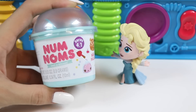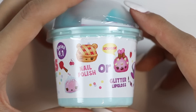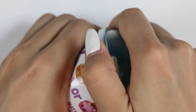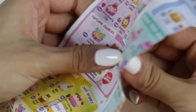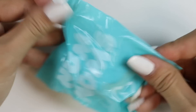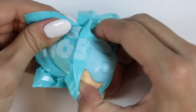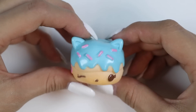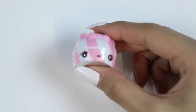Oh my! A giant cup of ice cream. Not exactly. It's a Num Num. This is from series 4.1 and you can either get a nail polish or a glitter lip gloss. Let's open it. This paper has all the num-nums on it. It tells you their names and their category. We got the cotton candy donut. How adorable is this donut? I love the pink sprinkles. Let's see what's underneath. It's a pink and white lip gloss. You guys know what time it is — the smell test. It definitely smells like cotton candy. Super sweet.